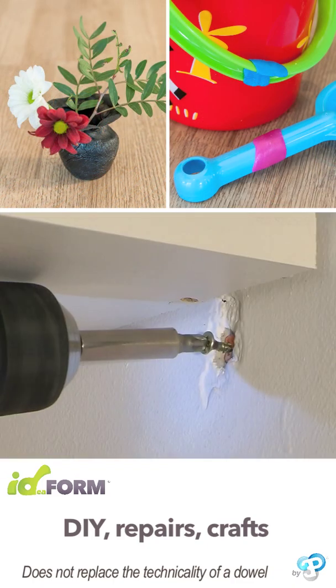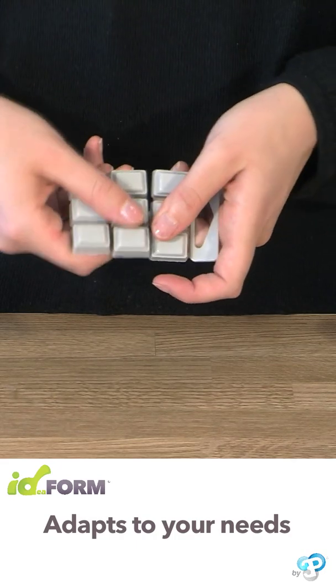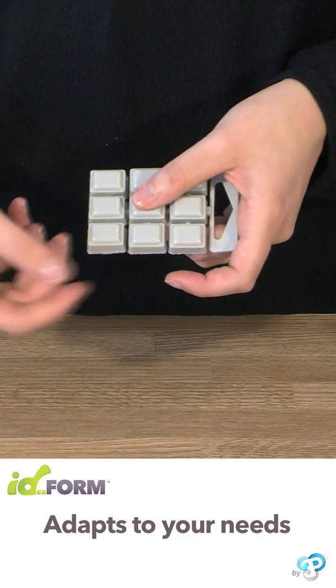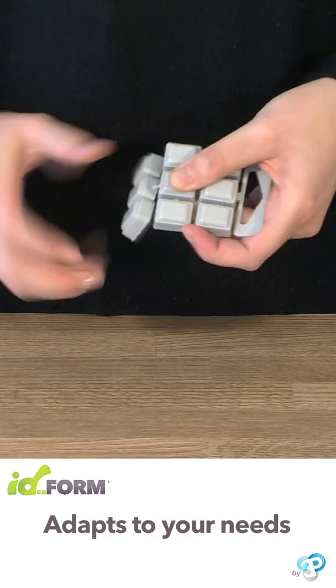Whatever the problem, Idefoam has the solution. Idefoam is pre-cut — choose the number of squares you need. It's child's play.